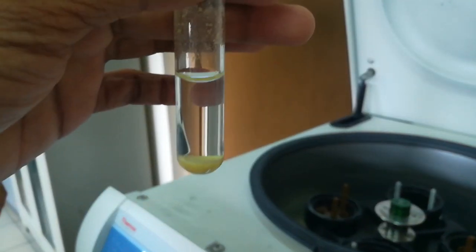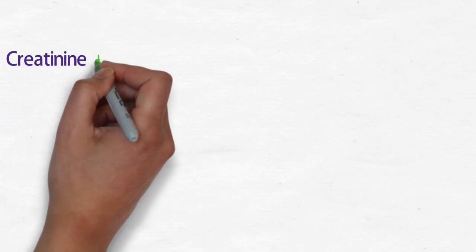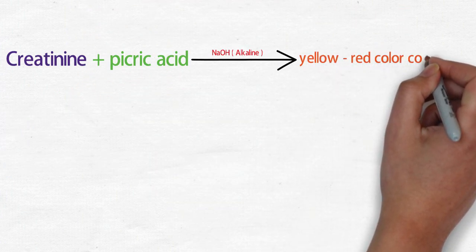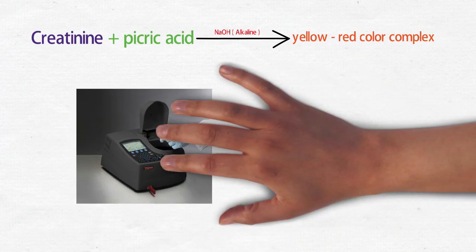Protein-free filtrate is mixed with the alkaline picrate solution. Creatinine reacts with picric acid in the alkaline medium to form a yellow-red color complex. The absorbance of the complex is measured at 500 nanometers.